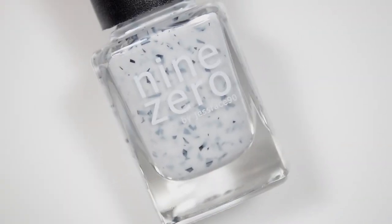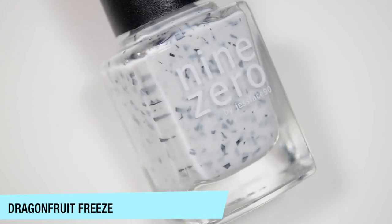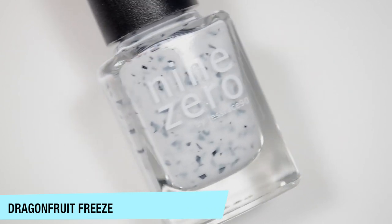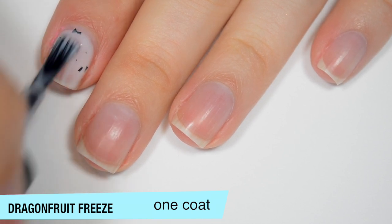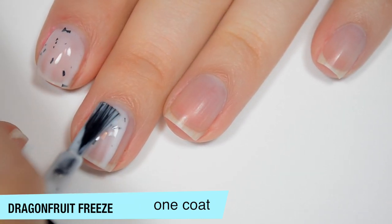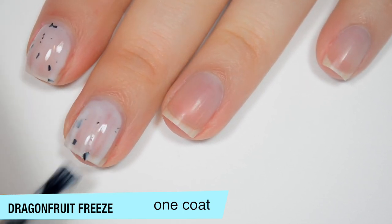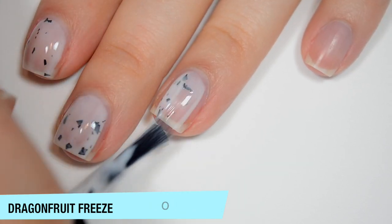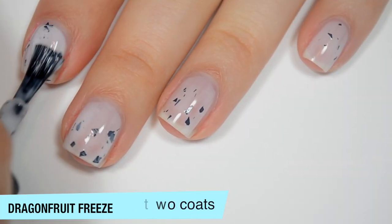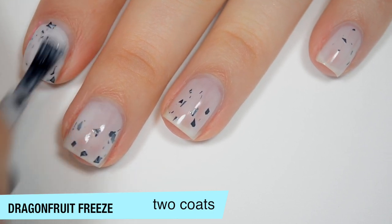The first polish from the Smoothie Bar Trio is Dragon Fruit Freeze, and this is just a white Crellie with black shredded glitter. Since this one is a white Crellie, it is a bit more sheer than the other two on the first coat. And also because these flakes are a bit on the larger side, it does take a little bit of manipulation to get them placed where you want them. I think the formula on this one is pretty good. This one does start to build up on that second coat — if you're not really picky, you could probably get away with this in one.